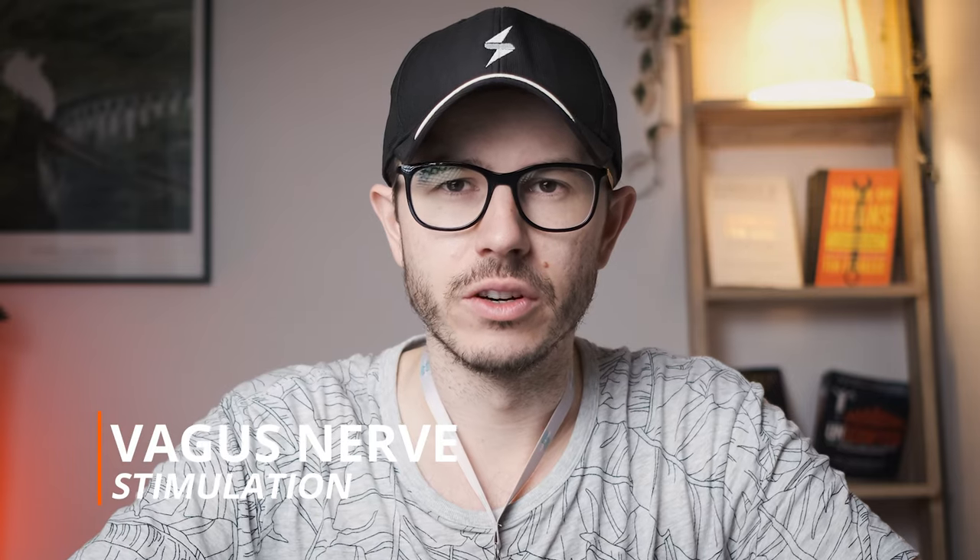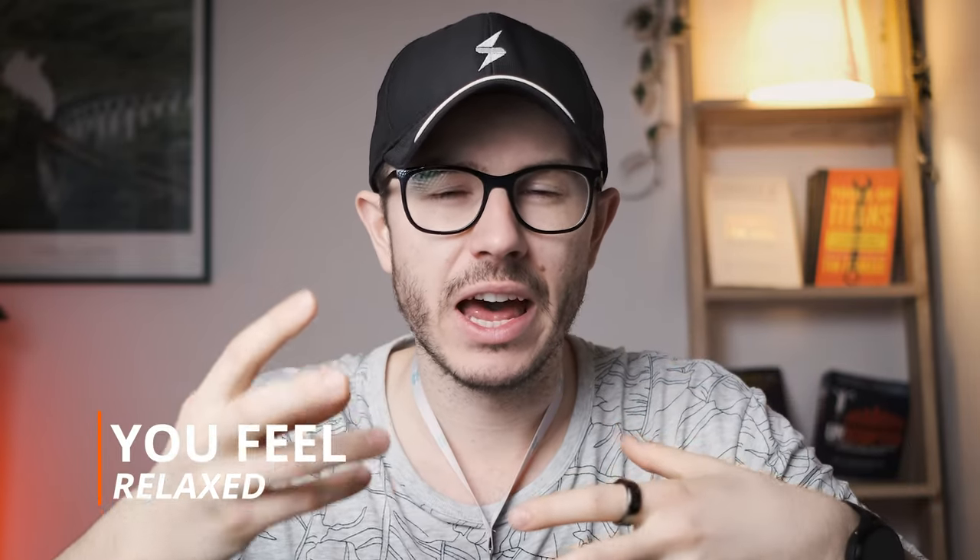The first thing you need to know is that Sensate is a device that tones your vagus nerve. Once you place it correctly here between your chest, it's gonna start vibrating. Because of the vibration, you will feel more relaxed, calmer, and you'll have this sense of inner calm presence. It could also improve your sleep quality and lower your inflammation. The vagus nerve is connected to some of the vital organs in our body and is essential in the process of responding to stressful situations. Sensate is not the only device that does this — chest knocking or chanting can provide the same benefit.